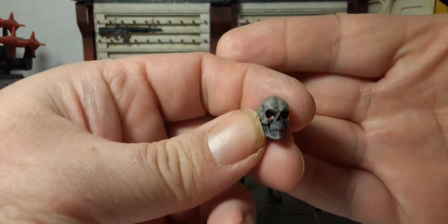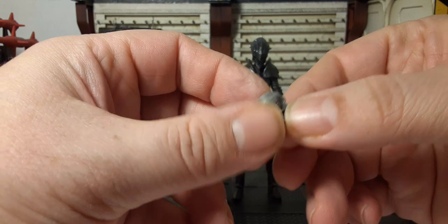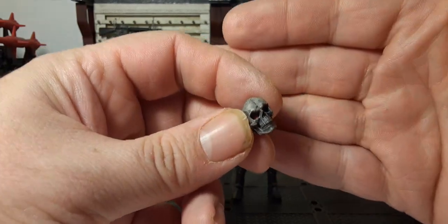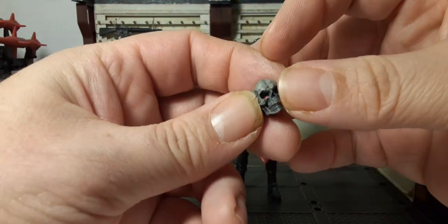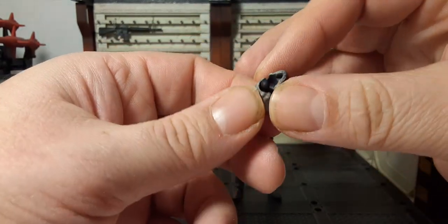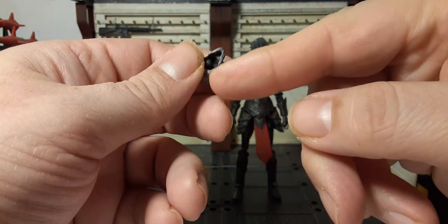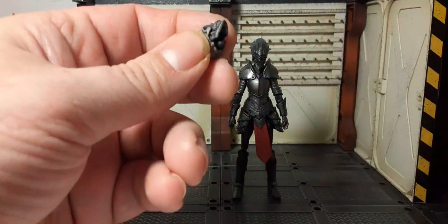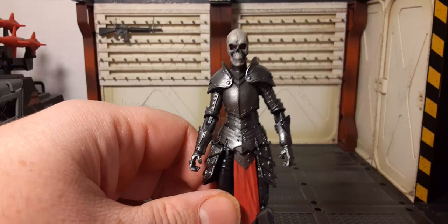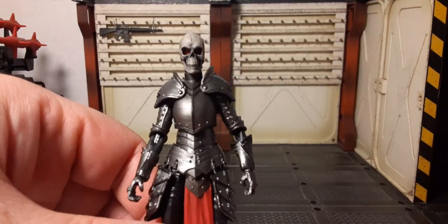For her accessories, she has a lot of them. First, the alternate head — a skull head. It's pretty cool: a gray skull with black over it and painted red eyes inside. It comes with an additional ball peg, which is nice. Here she is with that alternate head — it just looks menacing.